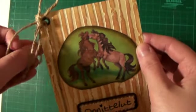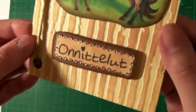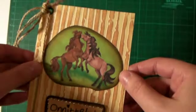I'm not that very good with horses, so they all kind of look the same to me, but I'm more into dogs. But anyway, I'm gonna show you how to make this card.